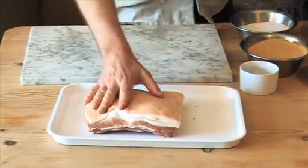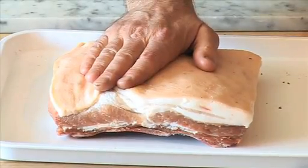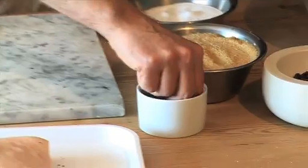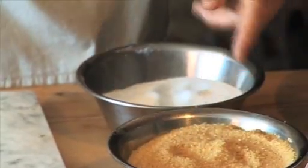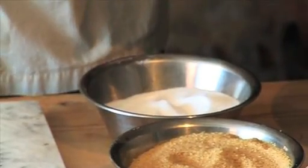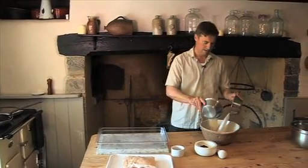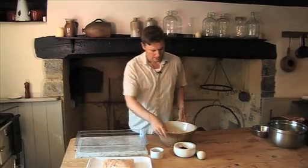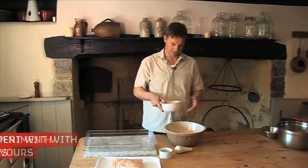We're going to be using some really nice pork belly and the cure that goes with it. We're going to have some crushed juniper berries, a little bit of bay leaf, demerara sugar, and fine salt. You get equal measures of demerara sugar and salt and you just whack them together in a mixing bowl — that would be enough for the cure.